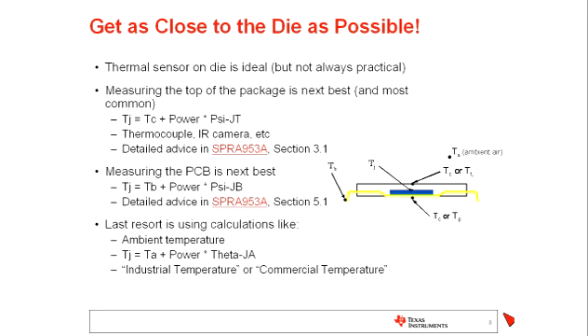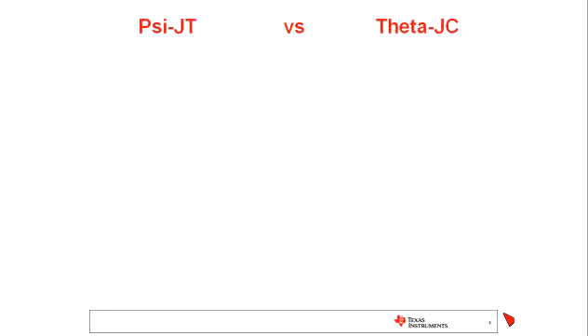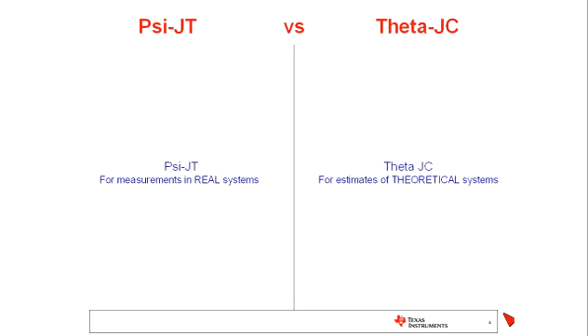Now I'd like to deep dive a little more on how to make that case temperature calculation and some of the common terms used there. Many of you have probably seen the terms PsiJT, or even more commonly ThetaJC. I'd like to talk about what those mean and how they are used. Very simply put, PsiJT is created to be used for measurements in real systems, while ThetaJC is defined and best used for estimates of theoretical systems.